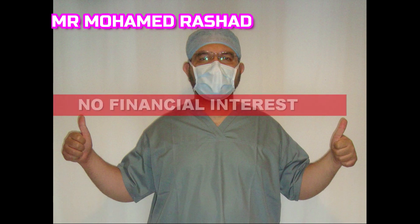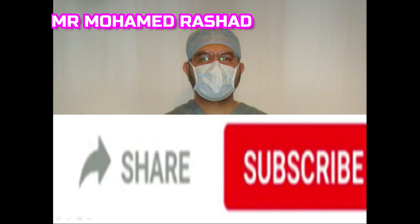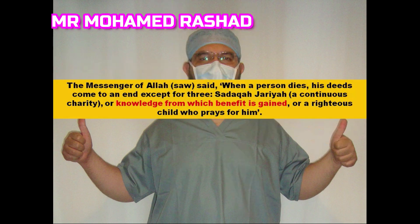Welcome to my video. To get new educational videos and updates, please subscribe to my channel. I'd be very grateful if you could please like and share this video, which I hope will give you beneficial knowledge.